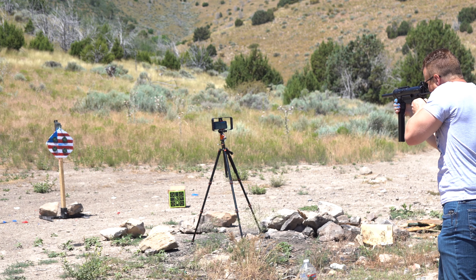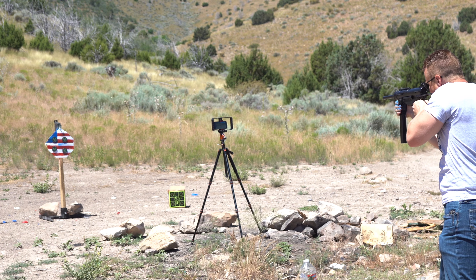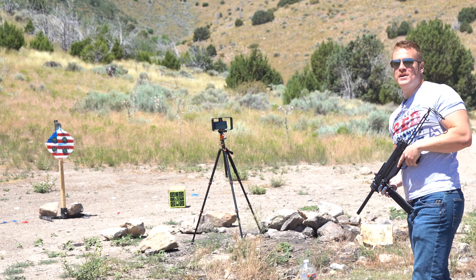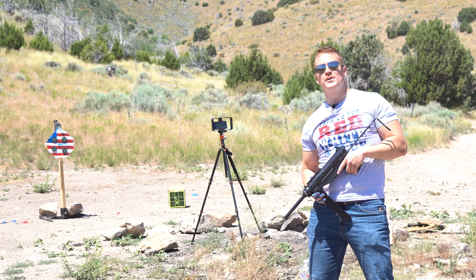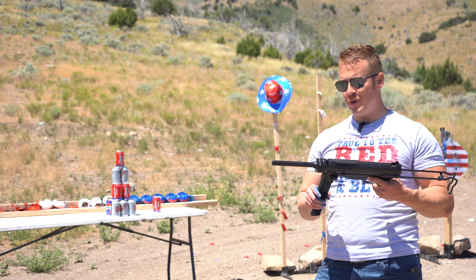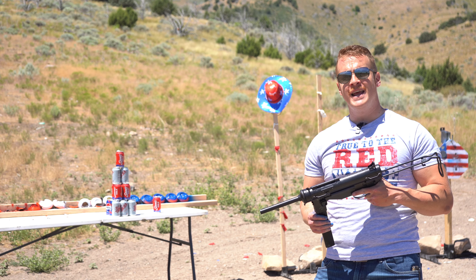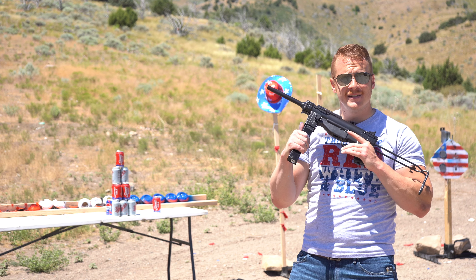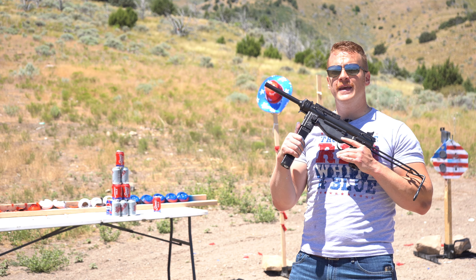We've got the balloons — it's gonna be tough to try to hit them all. We'll see if I can do it in one or if I need two. Here we go — ready, aim, and fire! One left... there goes that!